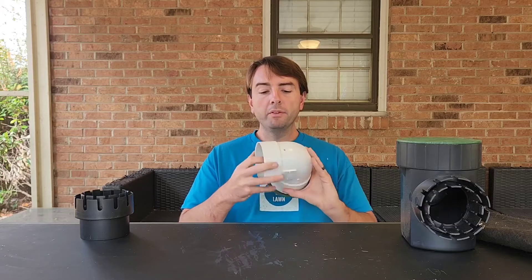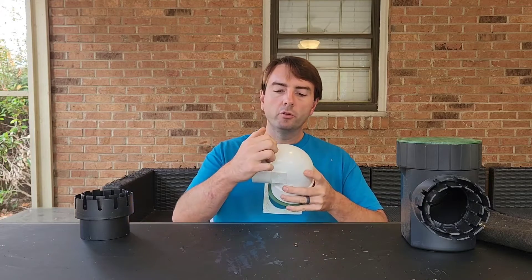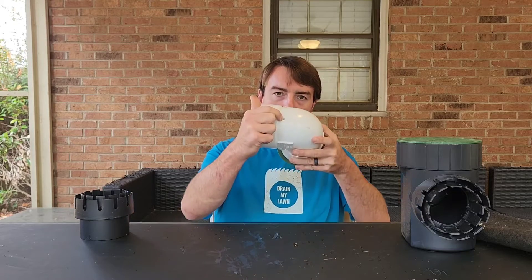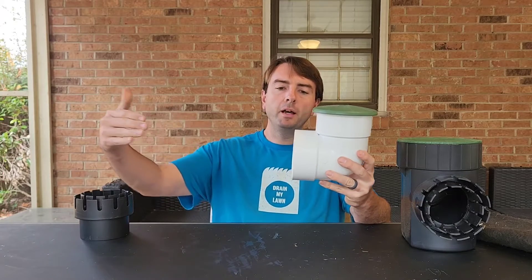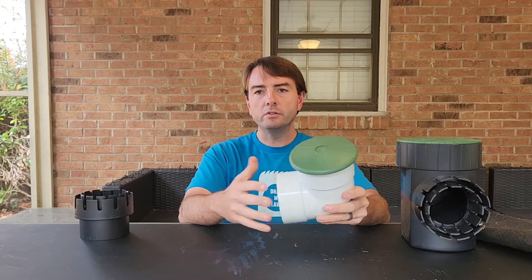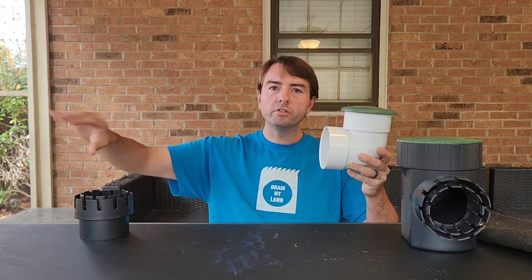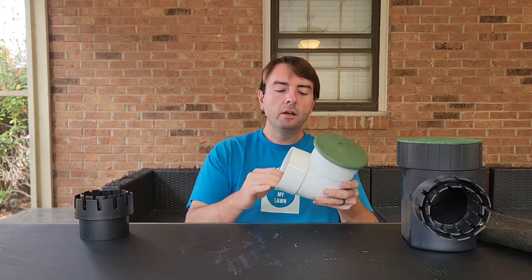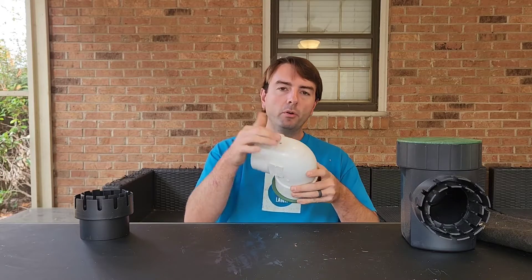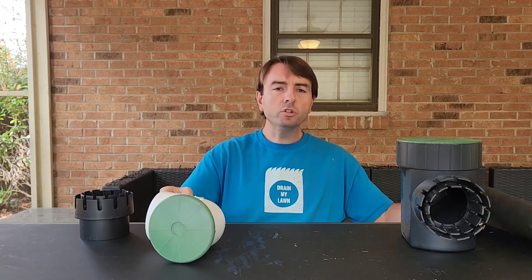On the bottom of the elbow, when you buy these as a kit or system, you'll see a little hole — that's called a weep hole. It's made to hold and slowly release extra water, because whenever you have an elbow like this, water will sit in the system. If your system is more flat, you'll have more water sitting in it; if it's going downhill, you'll only have a little bit at the end. The weep hole allows that extra water to percolate out over time.